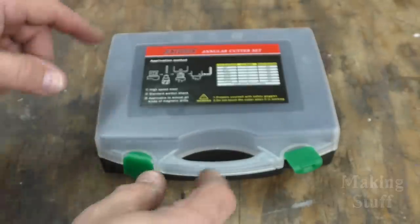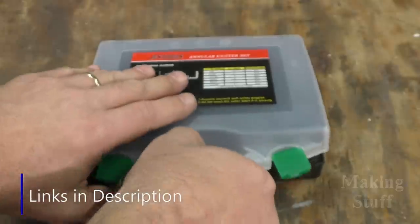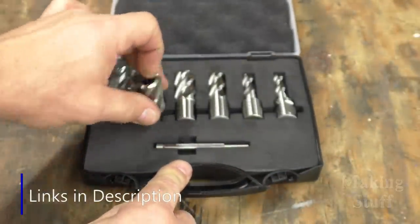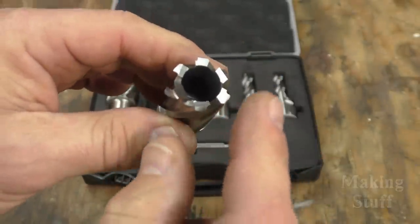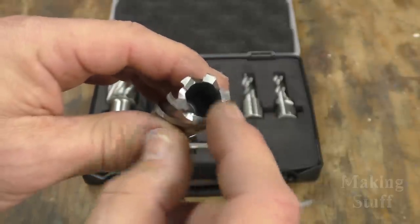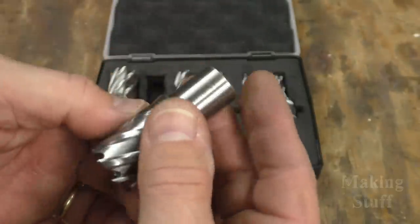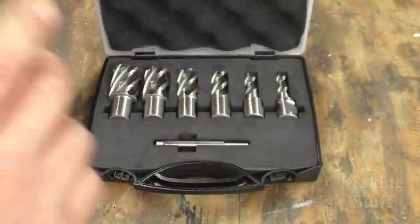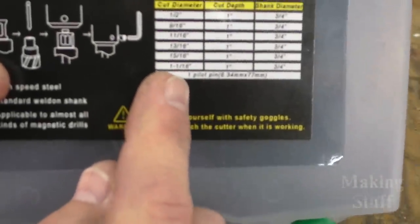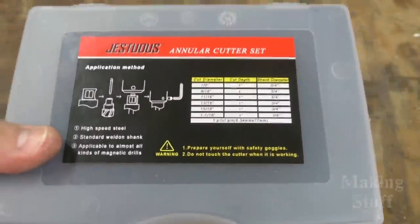Along with the magnetic drill, I also purchased this annular cutting set — I've got a link to these down in the description. These are like little bitty hole saws, and the drill is made to use these type of cutters. They work well because they only drill out the diameter of the hole; you don't have to remove all the material like a twist drill bit does. Here in the U.S. it's hard to find drill bits larger than a half inch, and these go all the way up to an inch and 1/16.